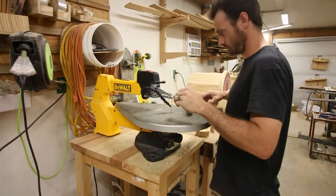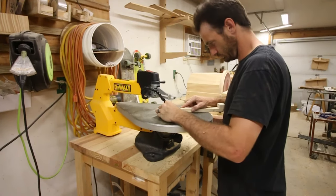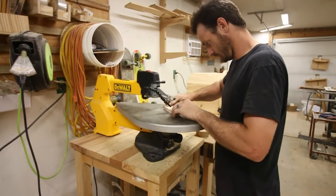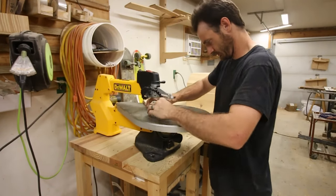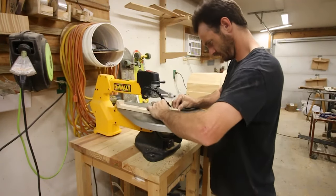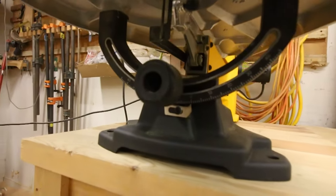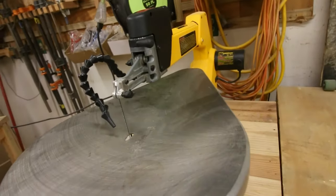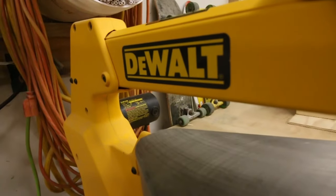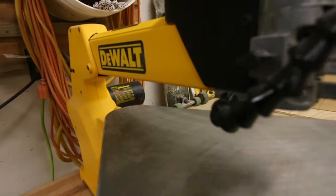All that being said, I do highly recommend this saw. It's one of the tools I use most in the shop and it's been running pretty constantly since I got it about six years ago. With that much use you're going to find things you don't like about any tool you own. But I'd also love to hear your opinion — if you have a scroll saw, what kind do you use and would you recommend it? Does it solve any of the problems I showed in this video? Let me know if this is something you'd ever consider purchasing for your shop. Thanks for watching — catch you next time.